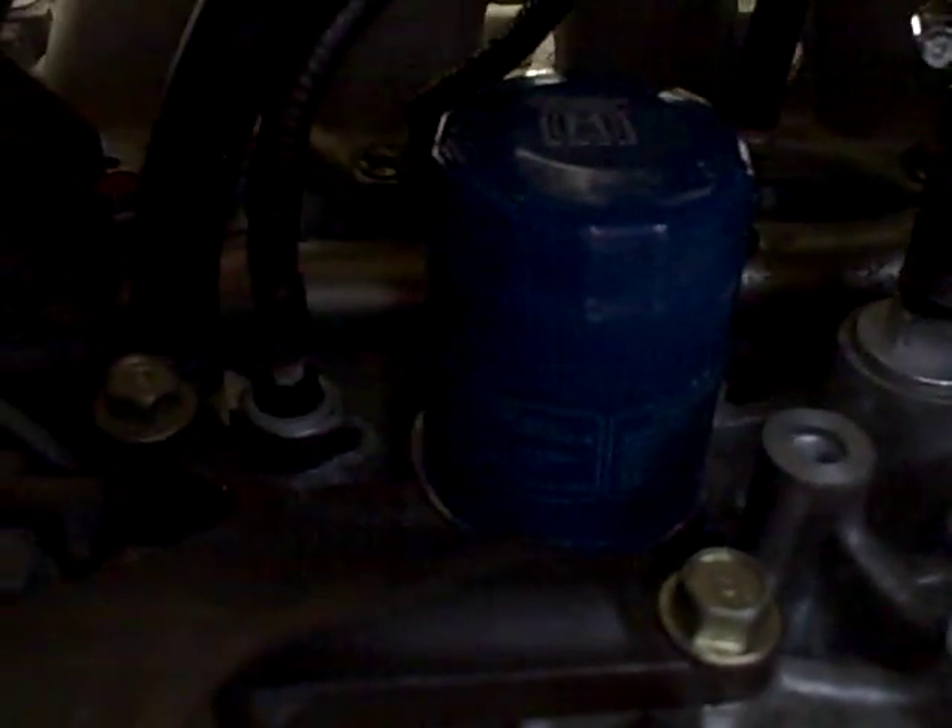Just installed this Endyme breather kit. It basically relieves positive crankcase pressure much more than the original component from Honda.